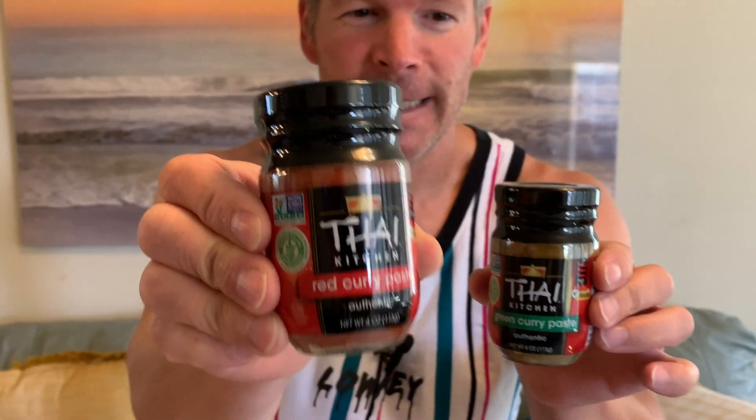Hello and welcome. I am Sai and today I'm doing a quick review of these Thai Kitchen red and green curry paste. You have your red curry paste and your green curry paste, and these are both excellent. They're non-GMO.